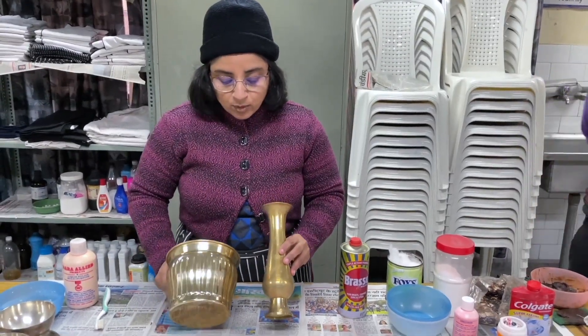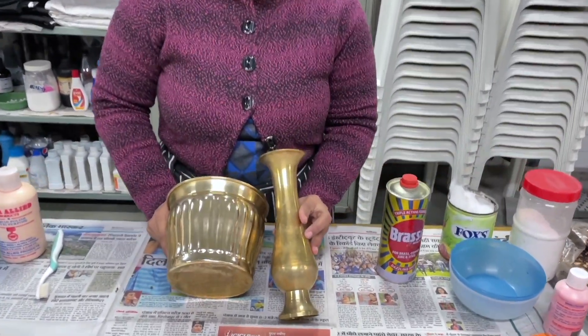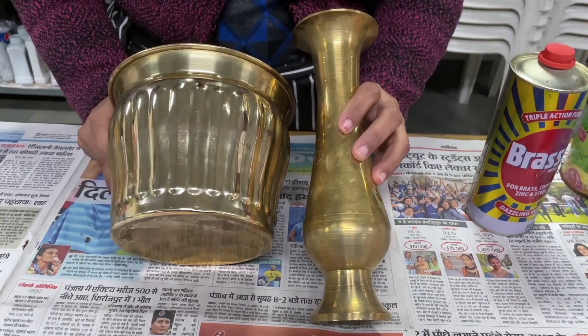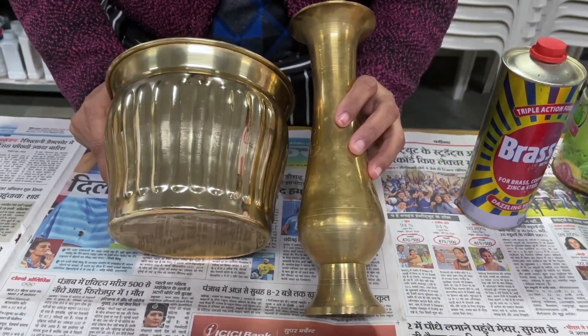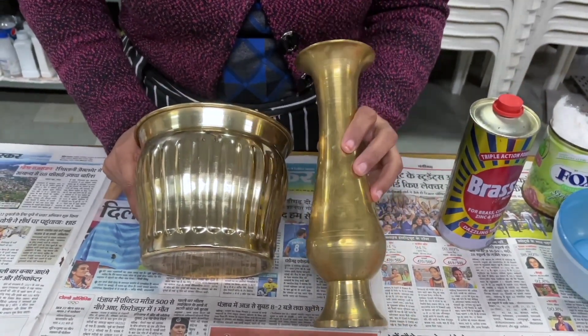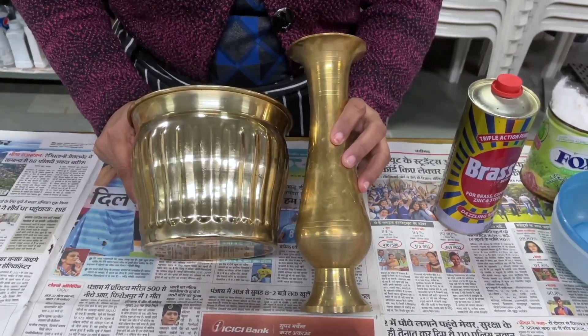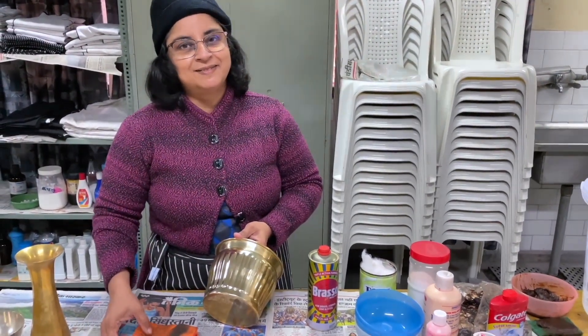You can also compare this cleaned article with the brass piece we did not clean. Look at the right side and the left side — the unpolished side versus what we have already polished. Thank you all, I hope you have understood the concept. Bye-bye.